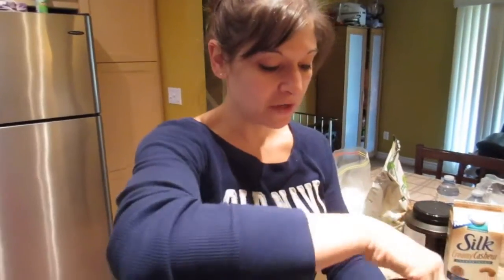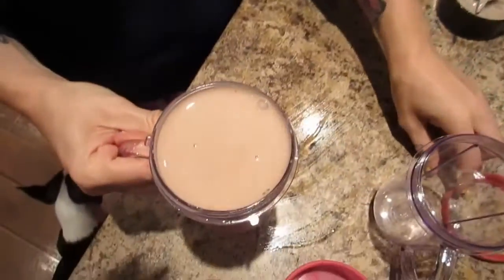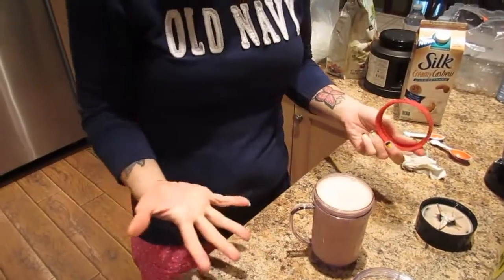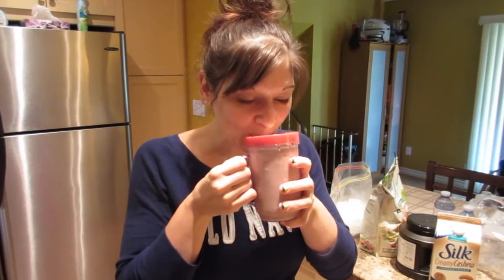Blend it to whatever consistency you like. I do mine until the ice cubes are completely blended, and that is what it looks like. You can add more ice cubes if you want, but my cup is small so five seems to be the perfect amount. Now you have your high-protein milkshake — 35 grams of protein and a really good chocolatey taste.